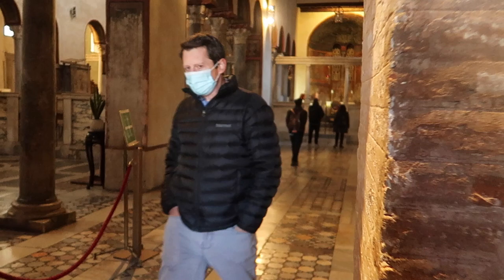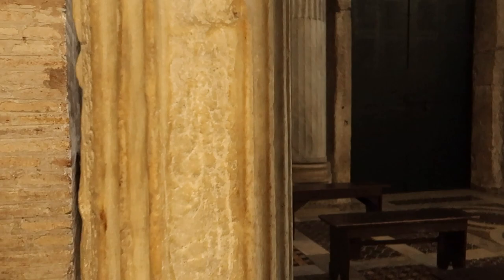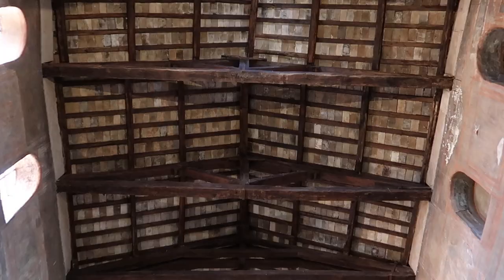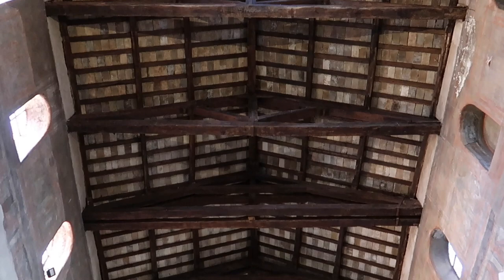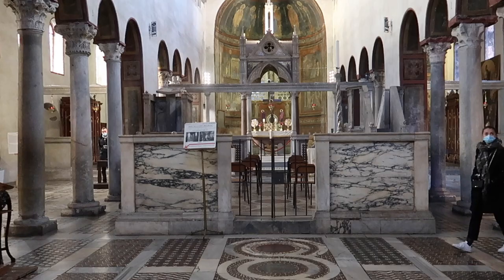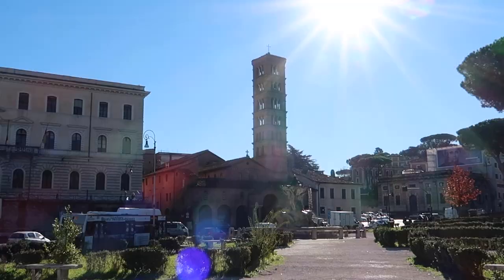The Basilica of Saint Mary in Cosmedine was probably founded in the 6th century during the Byzantine rule of the city and was placed into the center of the Greek community in Rome. The church was dedicated to the Virgin Mary, and the name Cosmedine came from the Latinization of the Greek word meaning ornament or decoration. In the 7th century, this church was called De Scola Greca, and a close street is still called Della Greca. Greek monks escaping persecutions decorated the church around 782, and because of its beauty, the church received the adjective Cosmedine from the Greek meaning ornate.